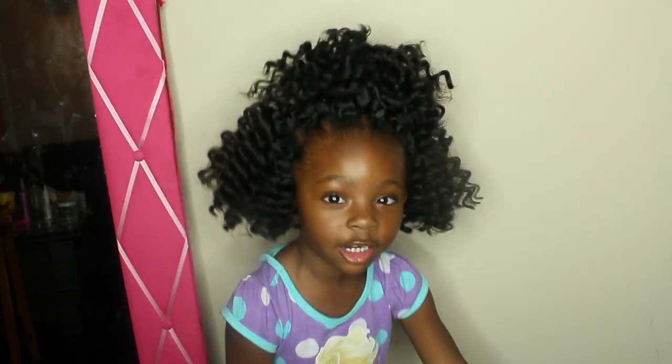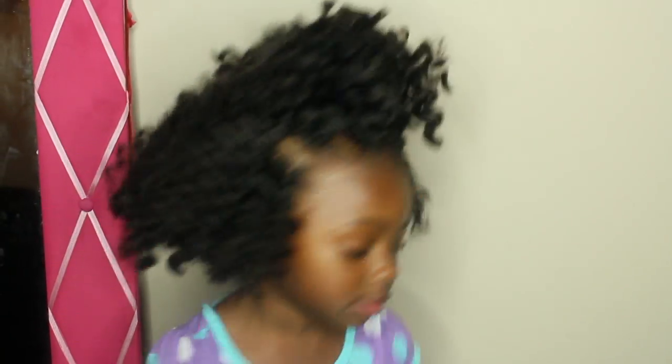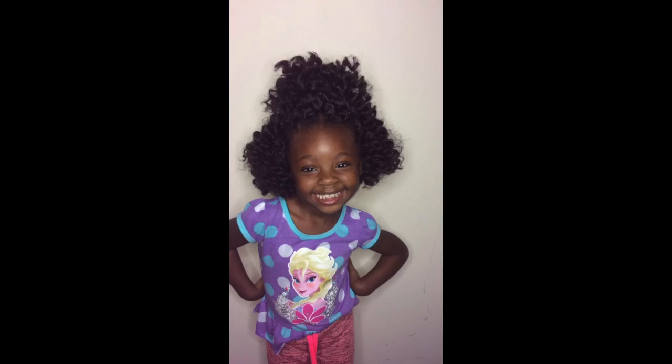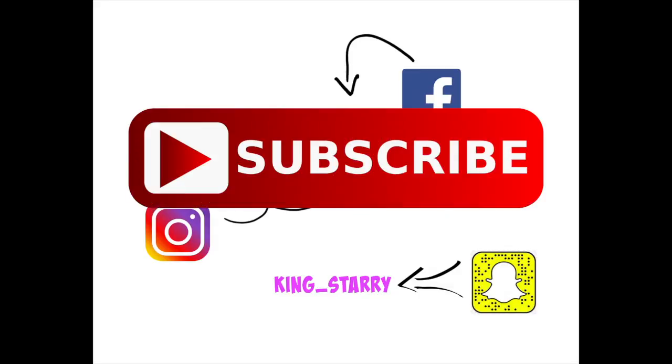Leila says bye! This is a second style that you can also do with it as well — just put a cute little ponytail at the top. This lasted her about a week and a half. Hope you guys enjoy this and I'll see you guys in my next video, bye loveys!